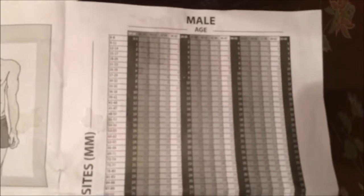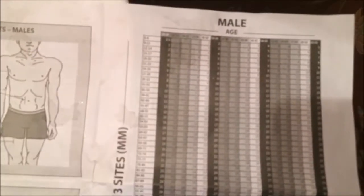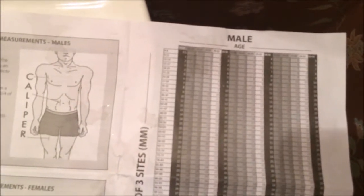I get the three measurements, add those up, and then find it on the chart here — that gives me an estimate of my body fat. This is within about one percent accurate. For me it said about eight or nine percent body fat, and I think I'm probably about eight and a half right now, so it's fairly accurate.